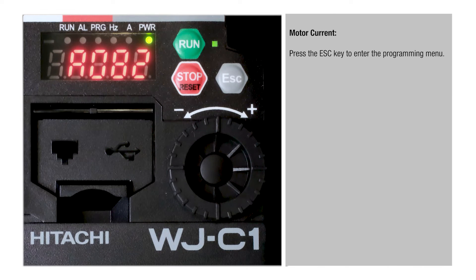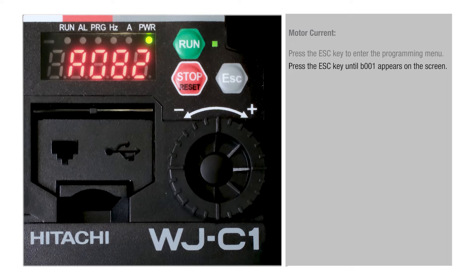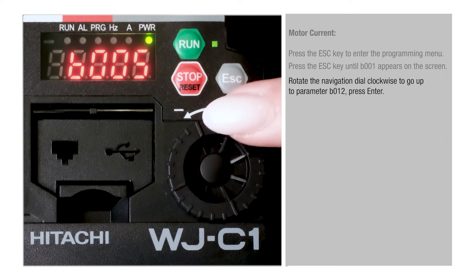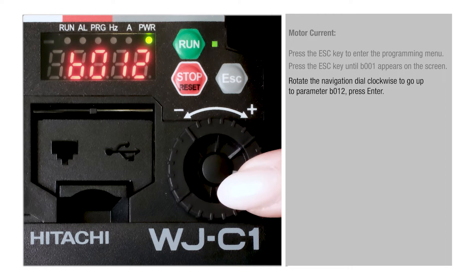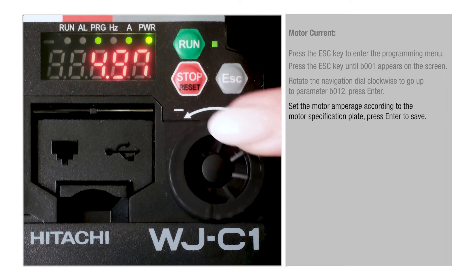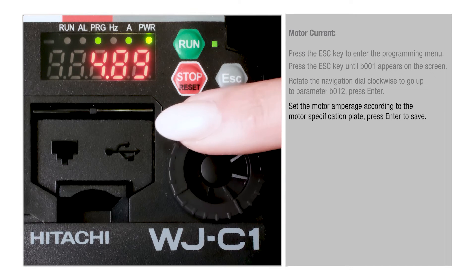Motor current: press the Esc key to enter the programming menu. Press the Esc key until B001 appears on the screen. Rotate the navigation dial clockwise to go up to parameter B012, then press Enter. Set the motor amperage according to the motor specification plate. Press Enter to save.